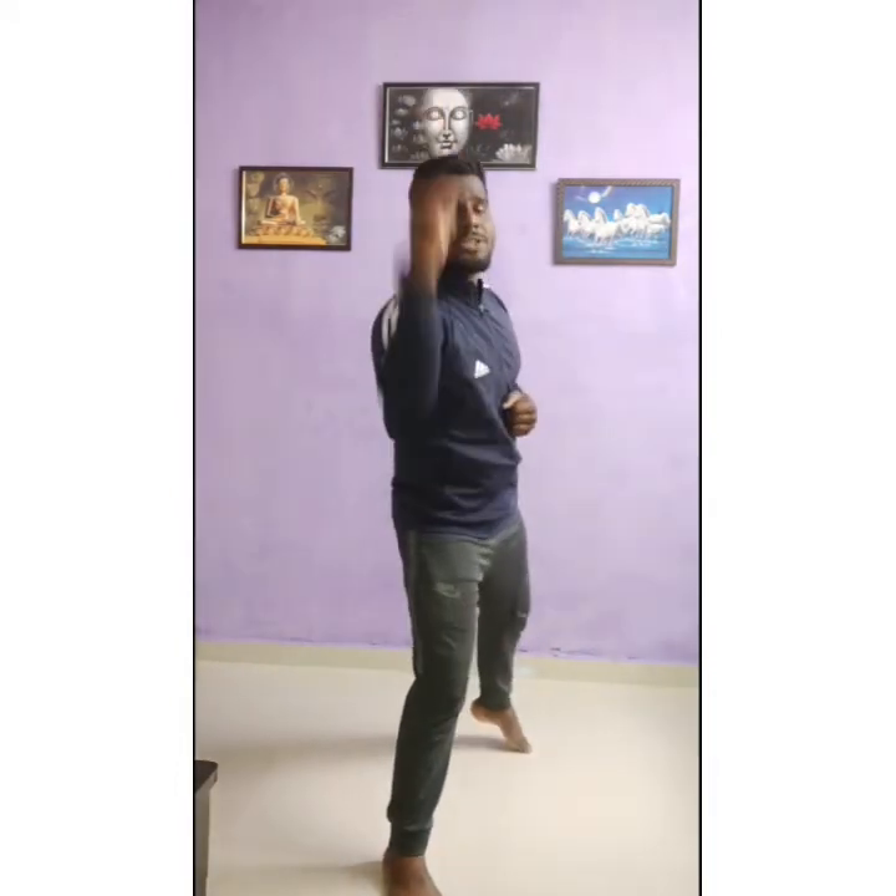So now आप straight करेंगे — दिखाता हूं आपको। आपको fronthand punch करेंगे, दिखाऊंगा आपको। Change है — दूसरे side से भी कर सकते हो। Shower करना important है. One, two, three, four, five, six, seven, eight, nine, ten. Very nice. Now backhand punch — position में रुकना है। One, two, three.